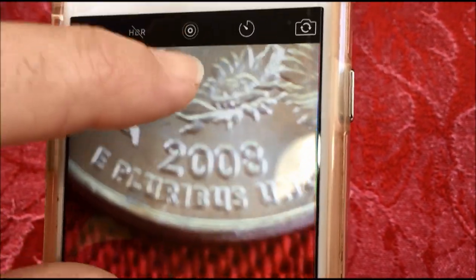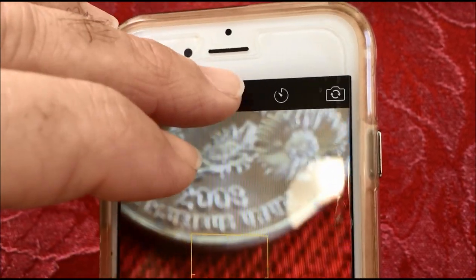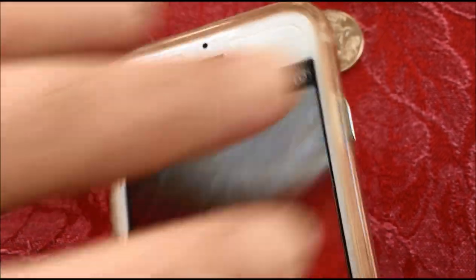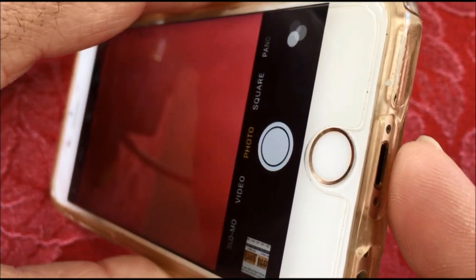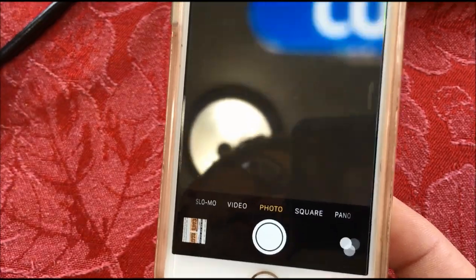If you want to take pictures of it, you can take the photo like that, or you can even take the photo enlarged, and then connect it to your laptop and upload it, and you can even blow it up further on your laptop. So that's one way.